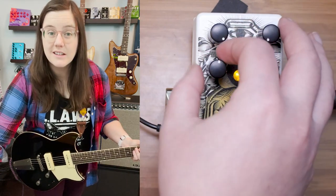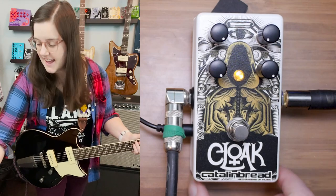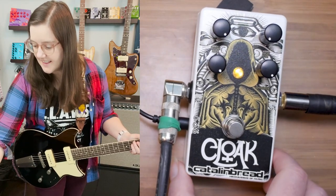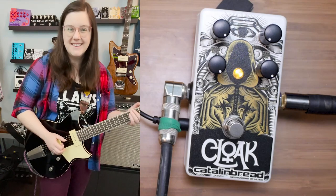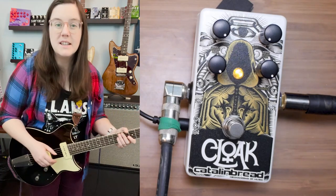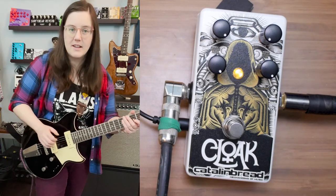I'm going to crank everything for fun, and then sweep that low-pass filter and just hear the difference. I'm even cranking the mix so we can hear just the 100% effect, so you can really hear how that filter impacts it.